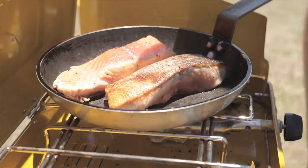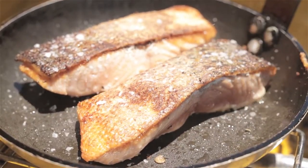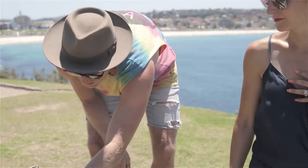Heaps and heaps of lime. We love lime juice. We love that. And because I like these hot, we've got some jalapeños too.